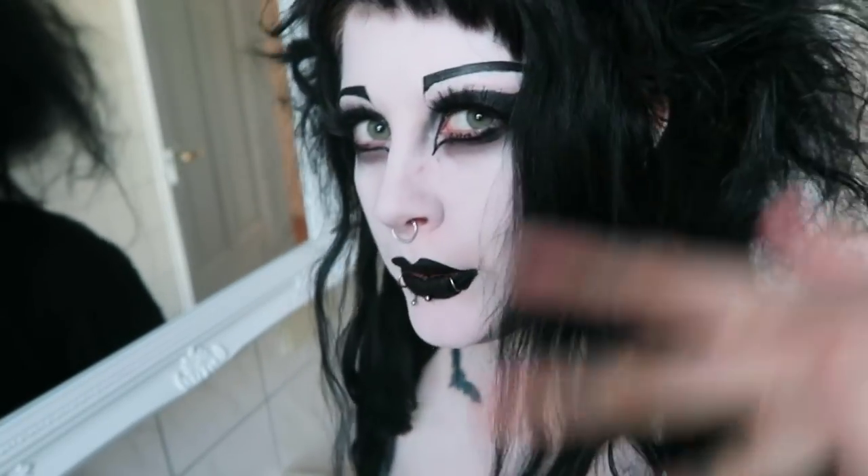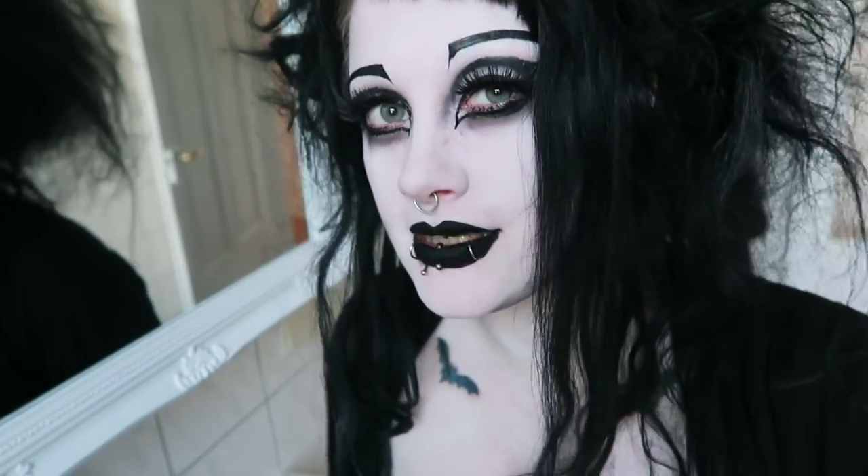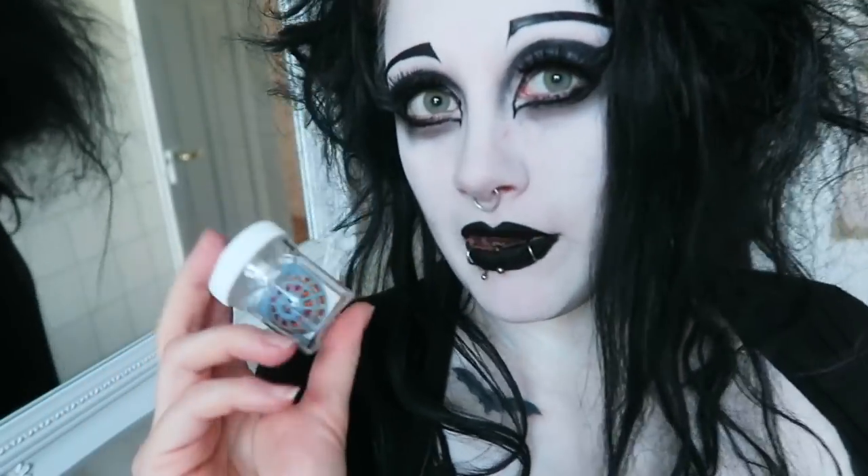Hey everybody, welcome to my bathroom. I can't see you very well at the moment because I'm wearing no contact lenses. Normally I wear glasses or prescription lenses. I can't see a thing right now because a few weeks ago I got a new pair of Sclera lenses and I haven't tried them out yet.